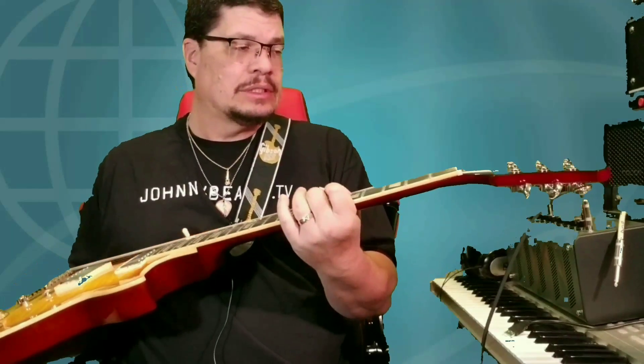Epiphone has really been putting out some great quality products lately. It is a Les Paul Standard Pro. I remember quite a while back on this channel I did an unboxing with this guitar when I got it, and it got quite a bit of views. I had some people ask me questions about it — how does it play, how does it feel?